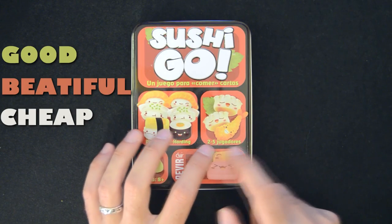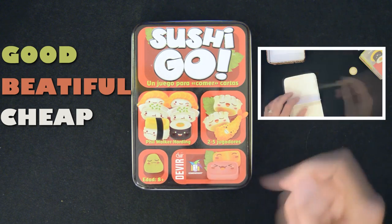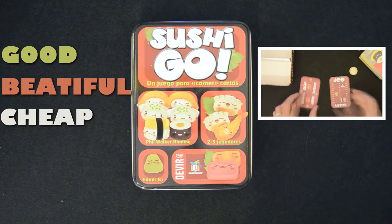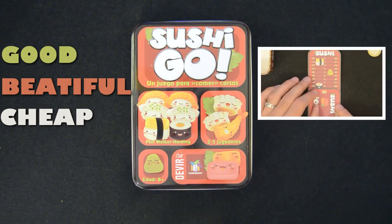Sushi Go. It's a good, beautiful and cheap filler for 2-5 players. If you want to know more about the game itself, watch our review, which also includes some hacks to improve certain aspects of the game, like scoring cards. We've made a separate video on that in order to keep this one nice and short.